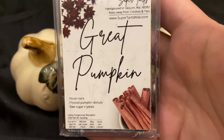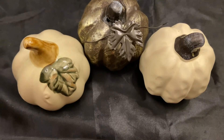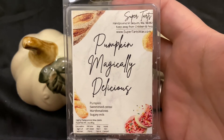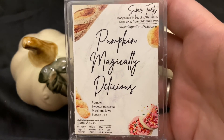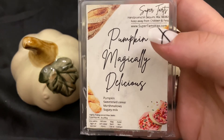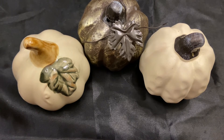Great Pumpkin is pecan bars, frosted pumpkin donuts, and raw sugar crystals — good, not my favorite, but I'm looking forward to melting it. Pumpkin Magically Delicious is pumpkin, sweetened cereal marshmallows, and sugary milk — basically like unsweetened, unspiced pumpkin puree and her Lucky Charms blend. It's not bad but I think I was expecting more from it.